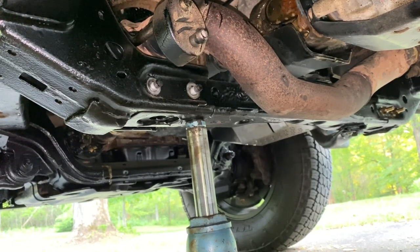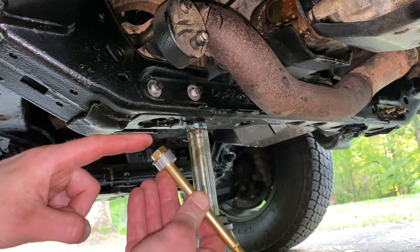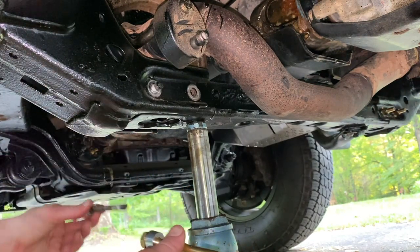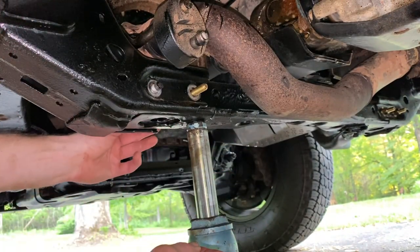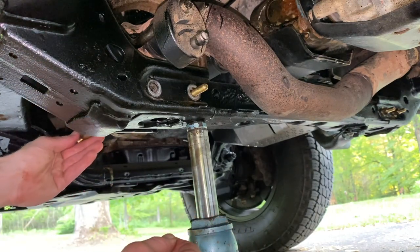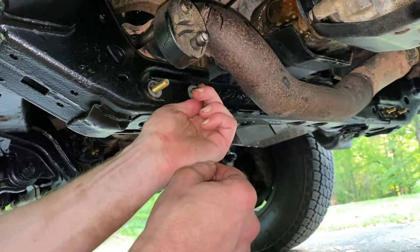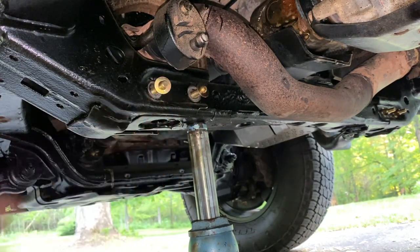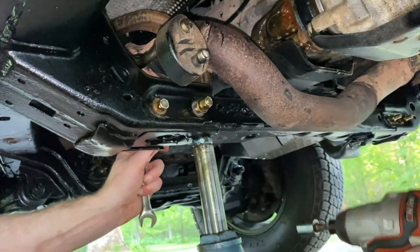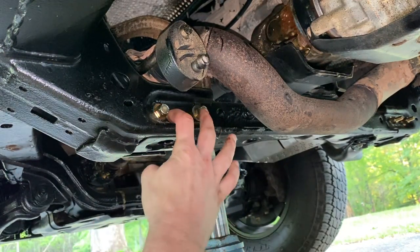Now we can replace one bolt at a time. It's going to go in this way — we have the washer and the spacer. Take this one out, put this one in, take this one out, and put this one in again with the washer and the spacer. Now we put a washer on each one, and each one gets those lock nuts. Those are fairly secure — push them in as far back as we can.